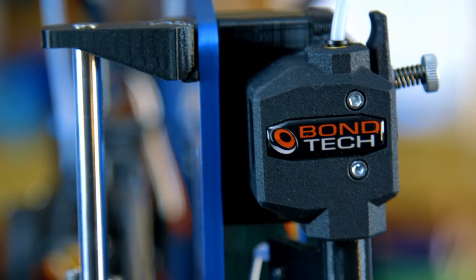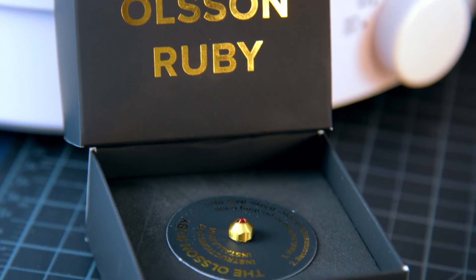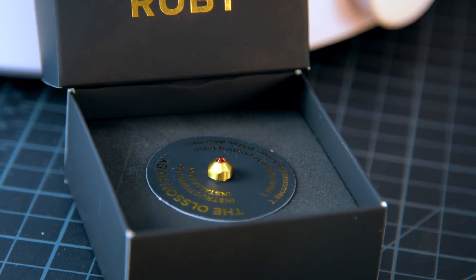The Pulse XE arrives ready to print with best-in-class components. It's got an E3D V6 all-metal hotend, it's got a Bontech extruder, and an Olsen Ruby nozzle that is super wear-resistant.